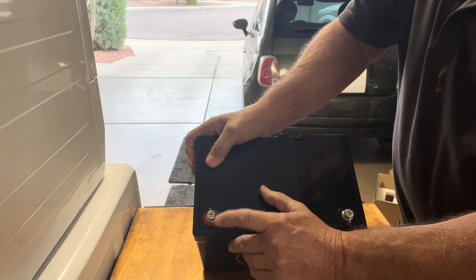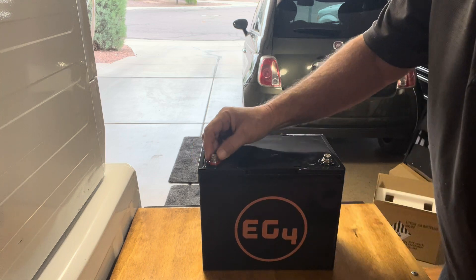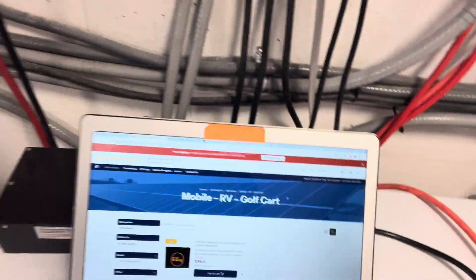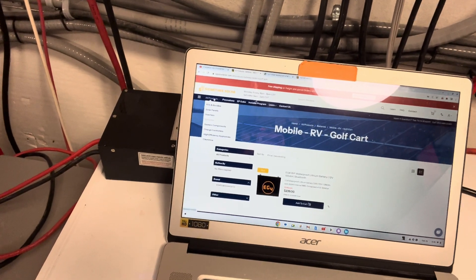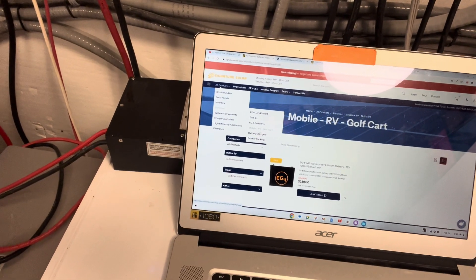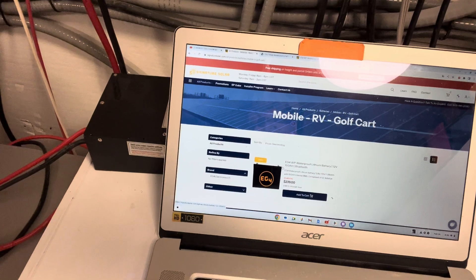It's got Phillips head terminals on top, and it comes with a washer and a lock washer. Over on their website, you go into Products, go down to Batteries, then go to Mobile/RV/Golf Cart, and this product screen will pop up.